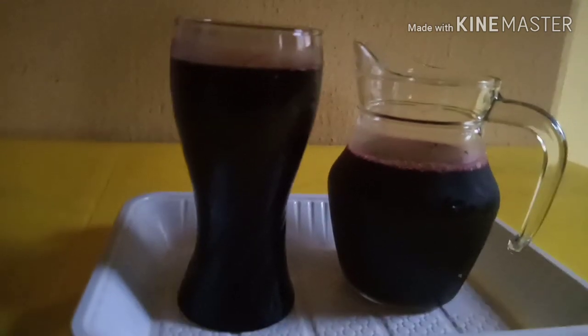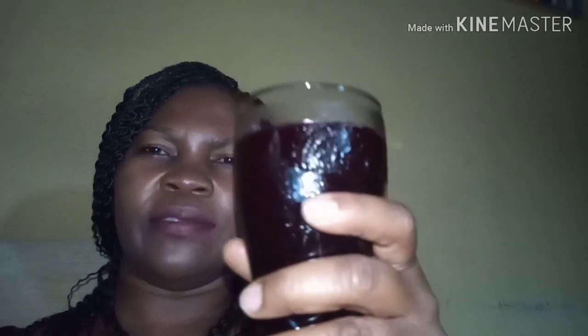Let's have a glass of it — cheers, my people! So refreshing and relaxing. Thank you all for joining me, hope you enjoyed the cooking. See you in my next video, bye bye!